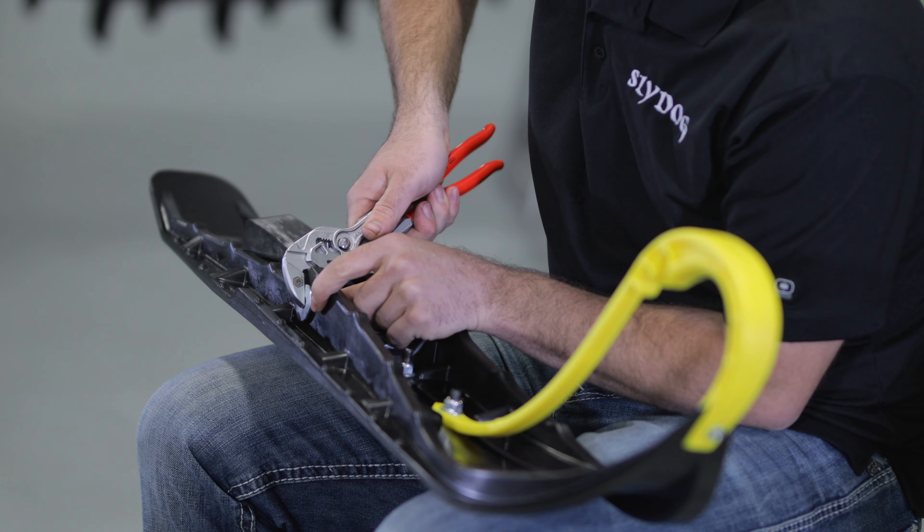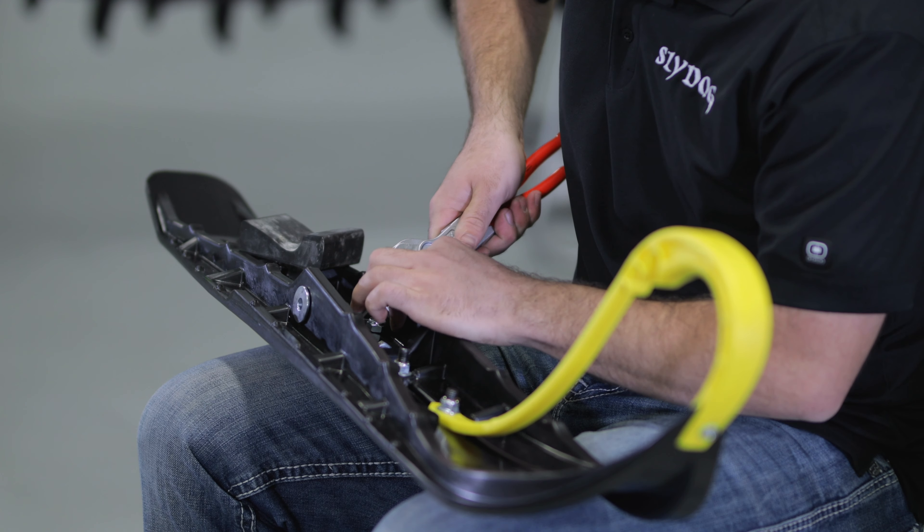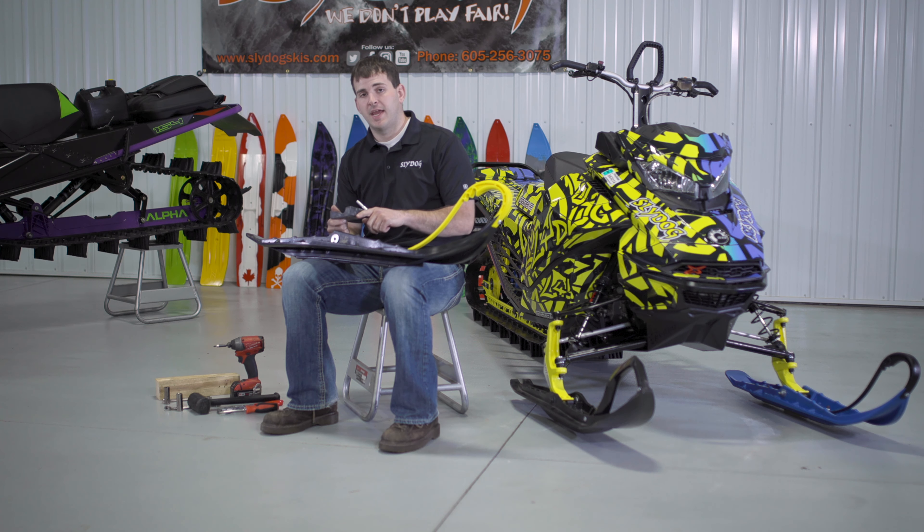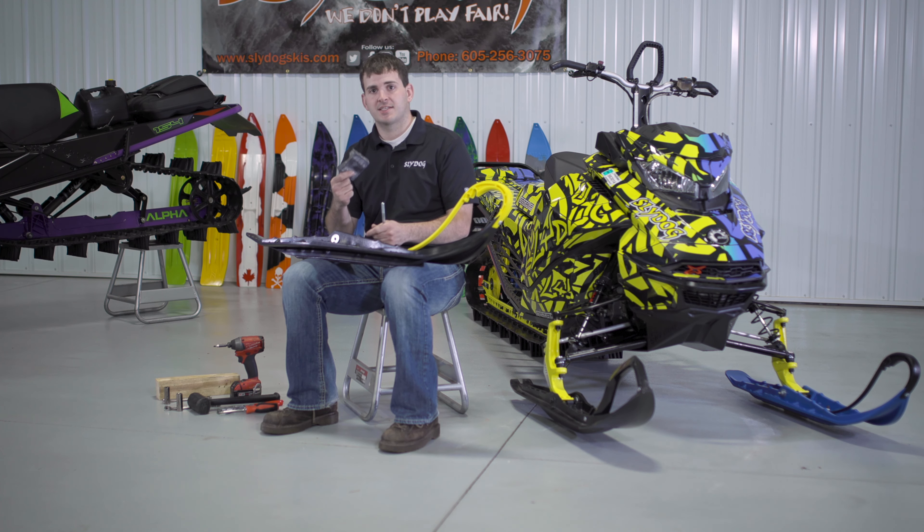It will be a little snug so you may need to use the pliers to press them in. For the dampener, it's listed on our website under mount kit instructions and it will show you which way the dampener goes with your exact sled.